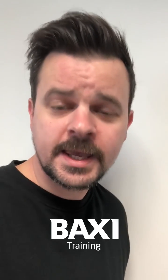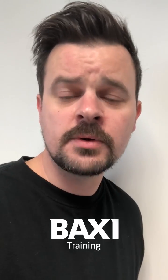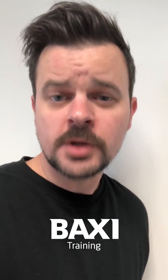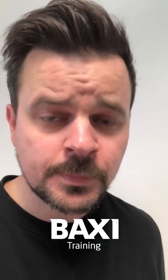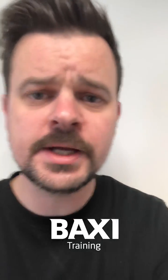Hello, it's Rob back yet again with another one of your burning questions. The one I'm going to take a look at now has come in via Facebook from a Mr. Alan Sutherland, and Alan wants to know what can cause a low humming noise on a Baxi Solo.